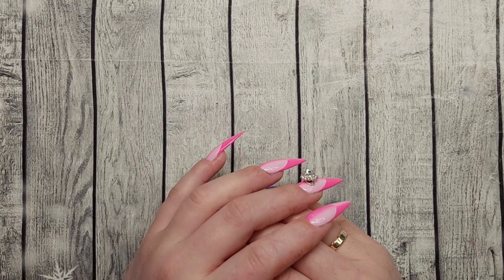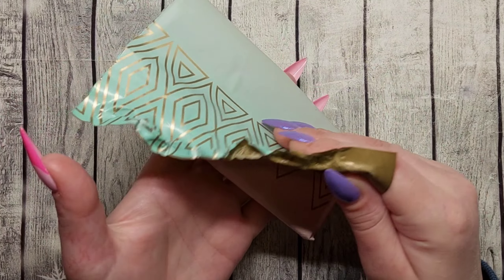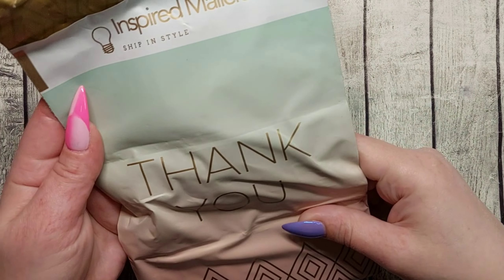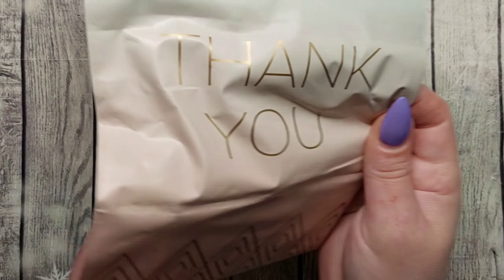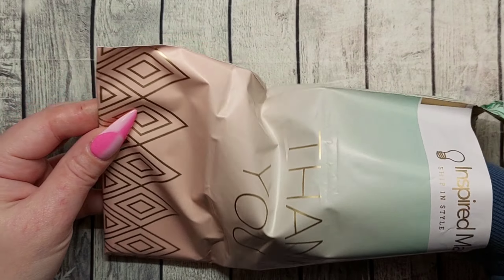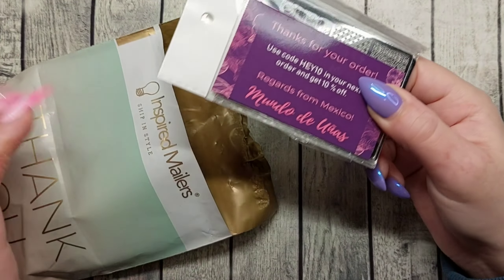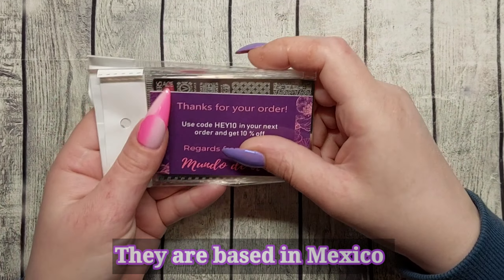Hello guys, welcome back to another video. I got a parcel to show you. I placed an order — it does say here 'inspired mailers shipping style, thank you.' So this was really good. I placed a little order at Mundo de Uñas and I thought I would show you guys.